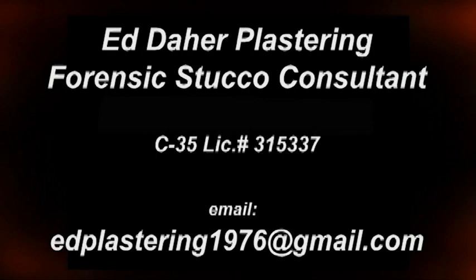If this video helped you in any way, please like the video and don't forget to subscribe. Thank you for taking the time to watch. We'll see you next time.